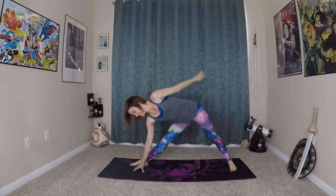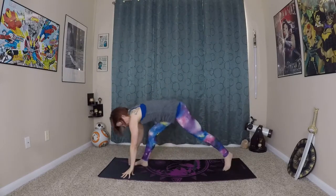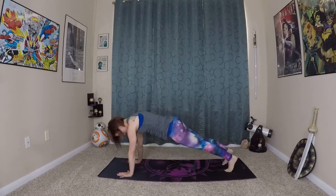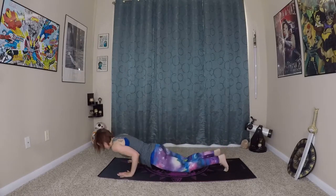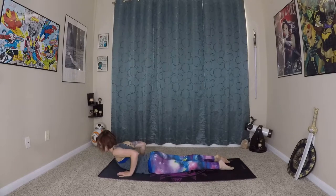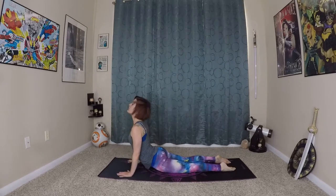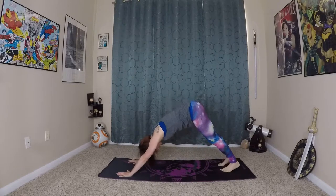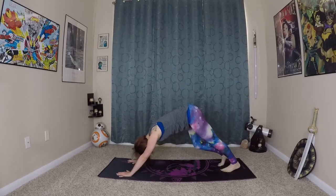Very nice. Hold the stretch for another breath. Awesome. Circling down, coming off that back heel, planting your hands really firmly into the earth. Stepping back, lowering through your chaturanga. Inhale, waving in and up, and exhale coming back. Very nice. Pedaling out your feet again.